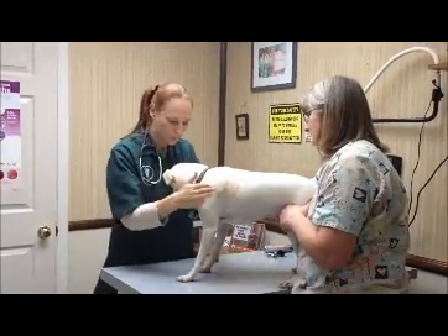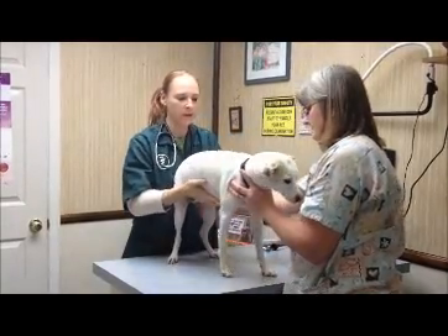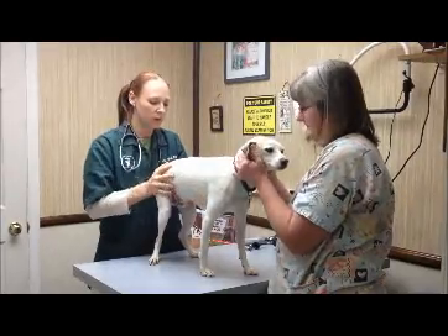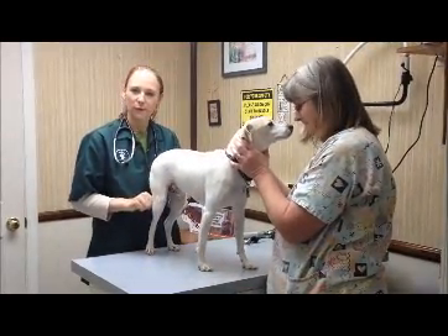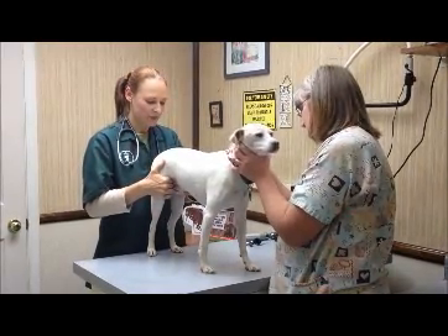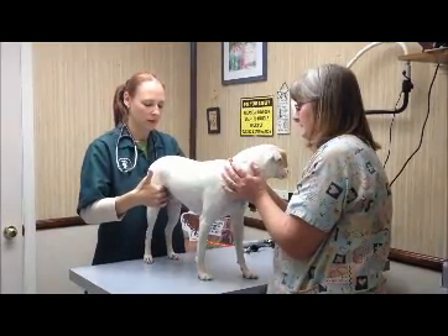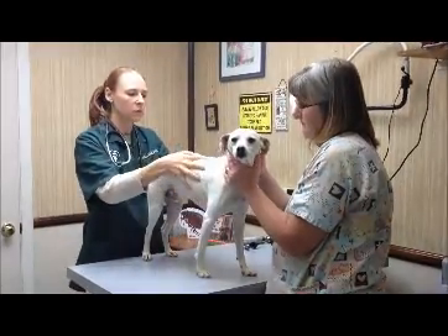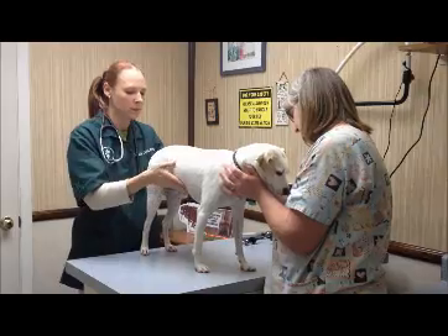And then we'll turn your pet around and I start feeling the back half. Again, feeling for lymph nodes, any swollen lymph nodes. And you have lymph nodes back here in your calves — I bet you didn't know that. So then feel the pulse; it should feel the same in both hind limbs. And then any lumps and bumps down the torso, the back, the tummy, any skin bumps.